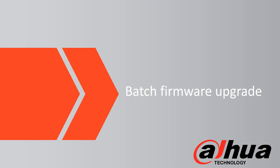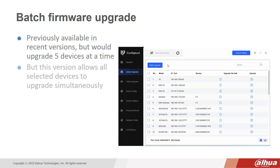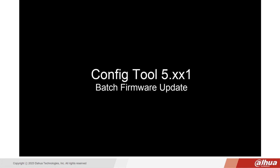Batch Firmware Upgrade. This feature was previously available in recent versions but would upgrade five devices at a time. This new version allows all selected devices to upgrade simultaneously. This saves time when you need to upgrade many cameras, and this method upgrades multiple devices using the same firmware. Here's a short video on the Batch Firmware Update process.